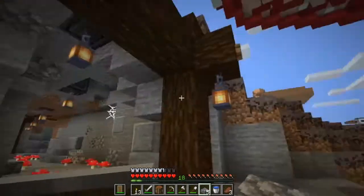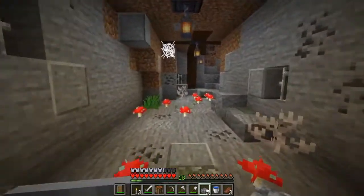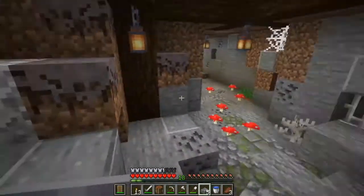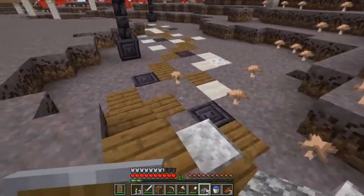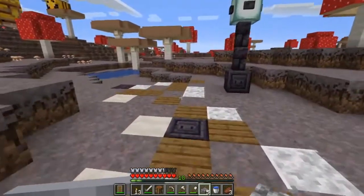Over here we got this little tunnel that comes out. It goes underneath this mountain here — I believe that's what it's for, just to make it a little bit easier to get over here. They got some cool decorations in there using a whole bunch of different stuff. I really liked that little design. They got this little path here. Now this is a different kind of path — I've never actually seen these types work together, but it actually works pretty good for the mushroom island path.